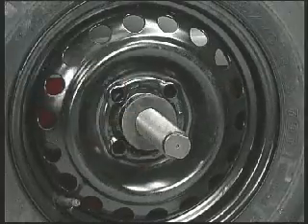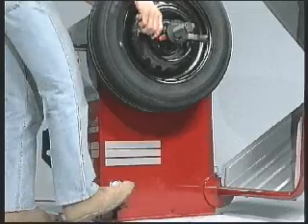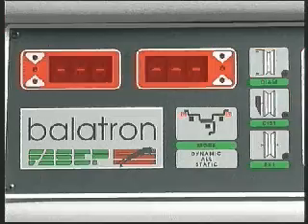The lock-unlock system allows for perfect wheel clamping. A foot pedal makes for easy locking and unlocking of the flange.